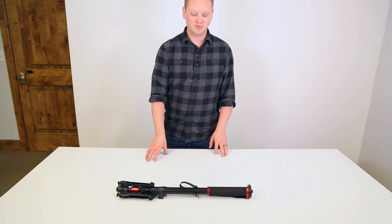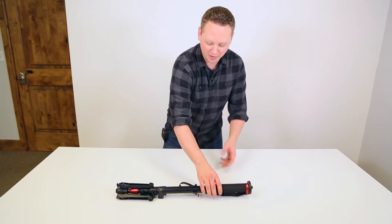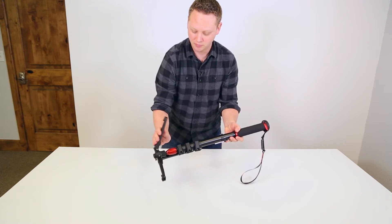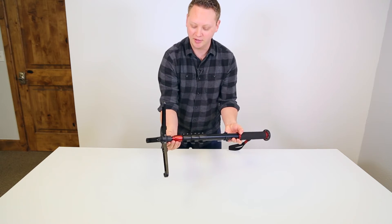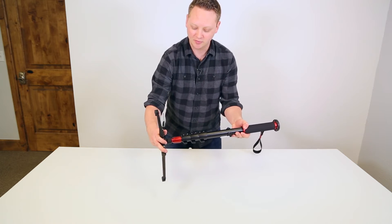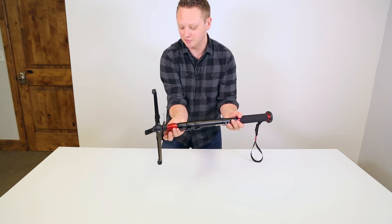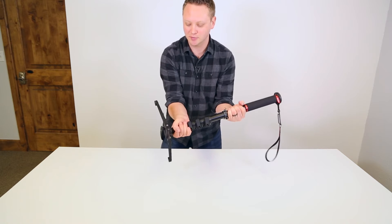This is a monopod — a four-section monopod with a fluid base. This monopod has a foot system where the feet come down and lock. It's kind of like a ball head here; you can loosen it and the foot moves in a fluid fashion, and you can tighten that down to lock it or loosen it if you need to move the foot around.